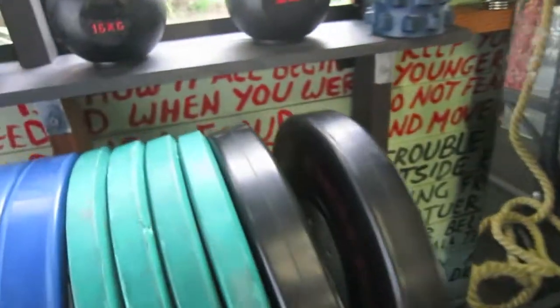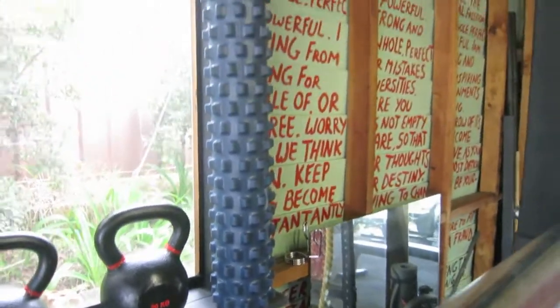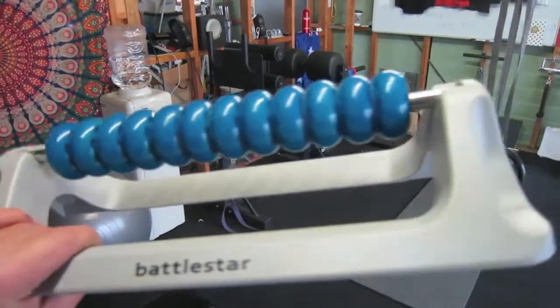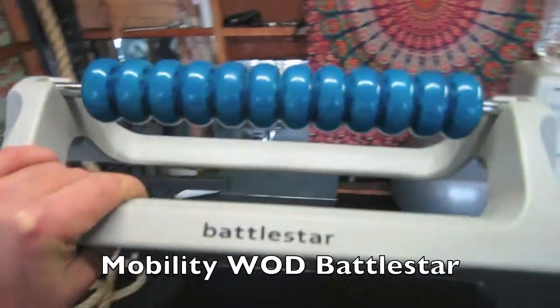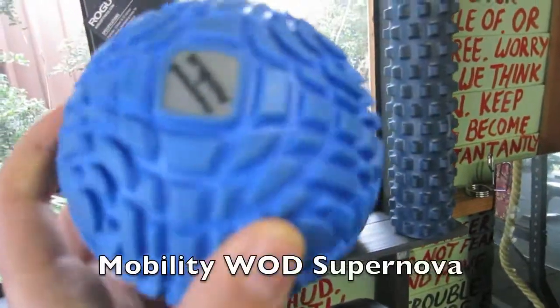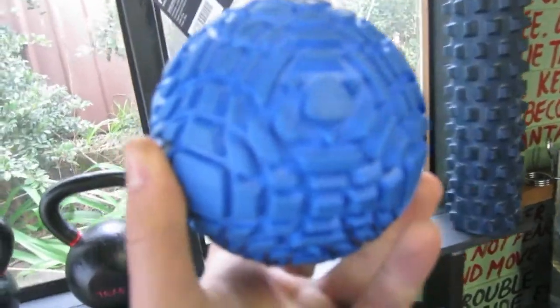Pretty big on my mobility and things like that, so I've got myself a foam roller that I use quite religiously. Some of the new things I got recently — this is a Battlestar. You can get them on Rogue. Great for mobility. I've also got a Supernova ball — really good for mobility type exercises, especially trigger point work. I'm really big on that.